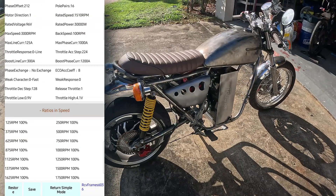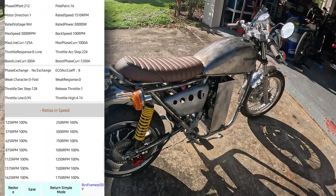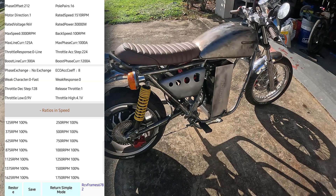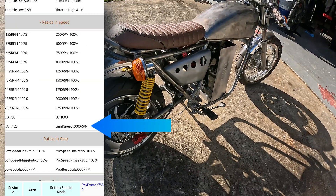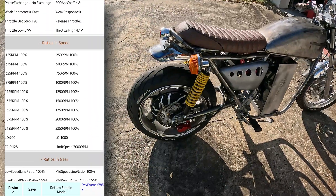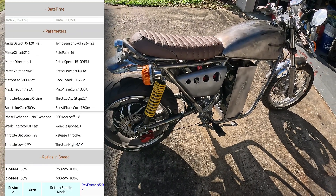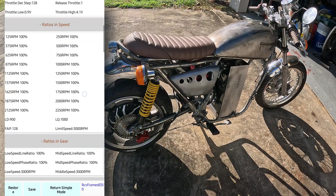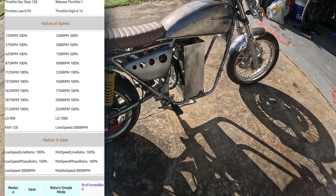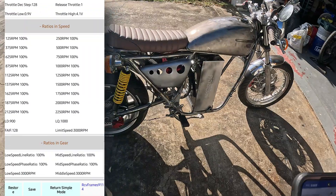I honestly don't want to limit my speed when not in boost — I just want to go as fast as I can at 125 amps. Under Ratios and Speed there's a limit speed I've also got at 3000 RPM. From what I've read, that is the RPM limit when boost is on. So max speed is kind of like line amps, and boost line current of 300 goes hand in hand with the limit speed of 3000 RPM. When you set your ratios up to protect your motor from exceeding an RPM you want, that's the whole point of these ratios.